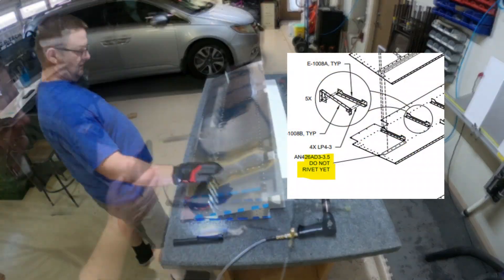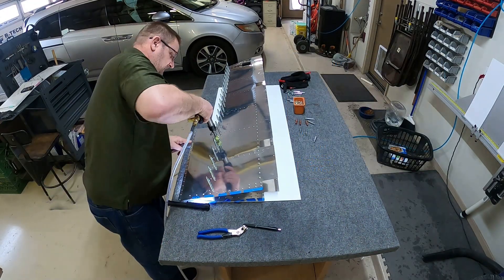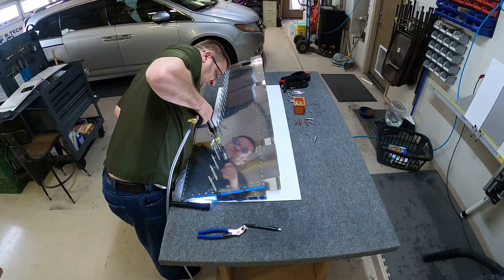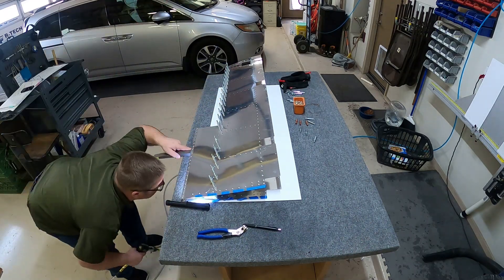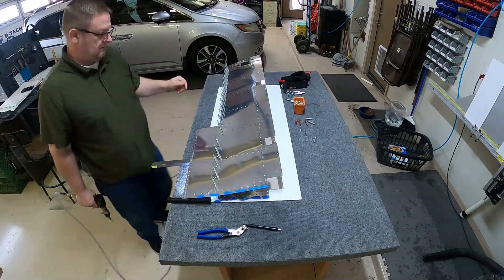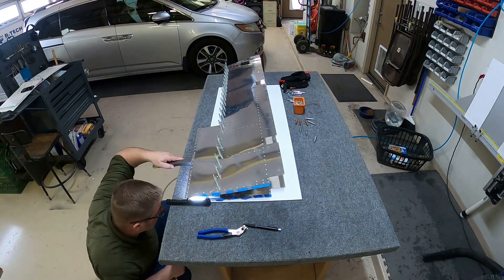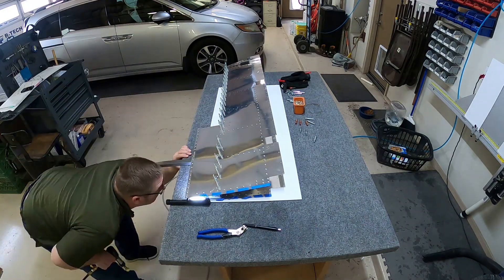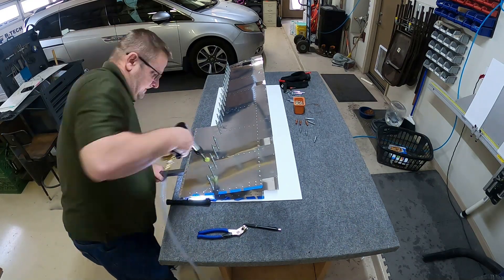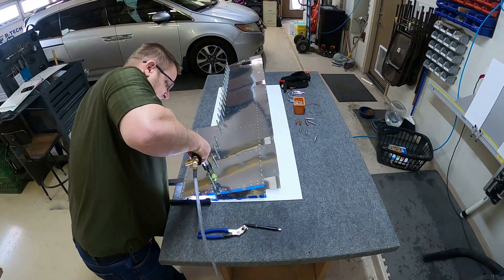As you can see in that last part, I did leave the clicos in that end of the right elevator. That's because to get the edge of that thing all riveted together, you have to peel that edge back so you can rivet the other section in there.